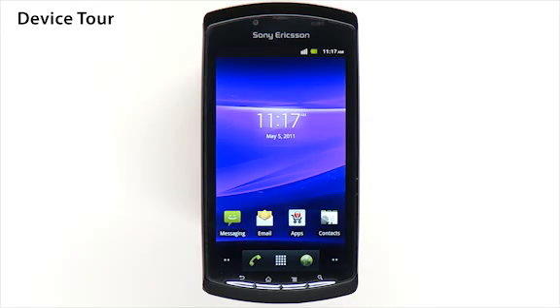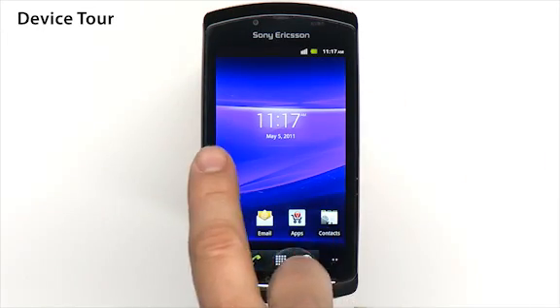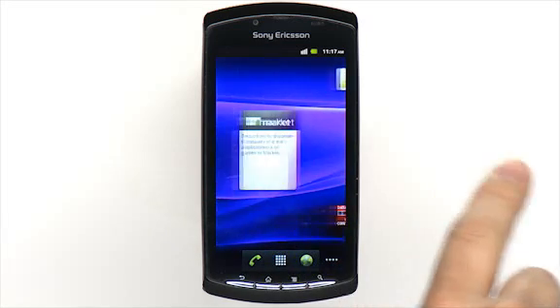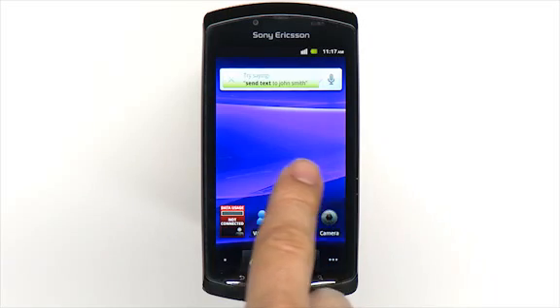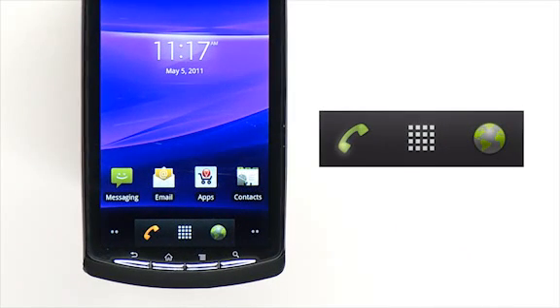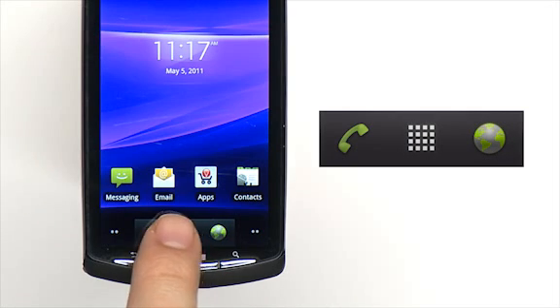The Xperia Play has five customizable home screens. To browse through the home screens, swipe left or right. The dots to the left and right bottom of the screen indicate which home screen you're viewing. From any of the home screens, you can touch the phone icon to make calls, touch the globe icon for internet, or touch the grid icon to open the Applications Launcher screen.